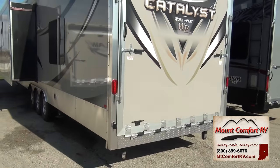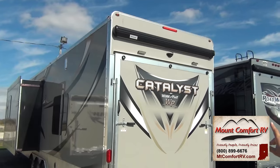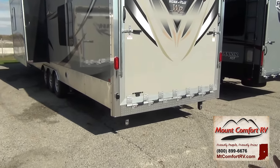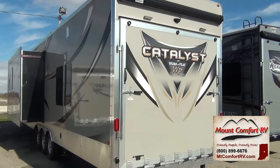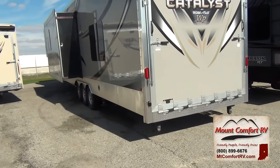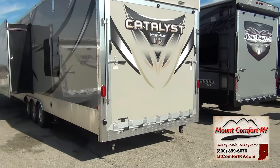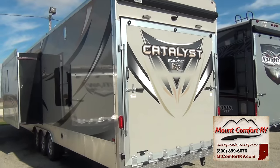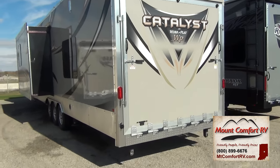One thing you will notice about the ramp door: you have a Dometic awning over your VIP party deck. You've also got a backup camera — if you're pulling this in late at night and don't have anybody to guide you back in, you've got a backup camera just like a nice motorhome would have. The roof of this, like all Work and Play models, is aluminum. There is no fiberglass that can crack, no rubber you're going to have to treat. Prevost uses aluminum roofs on their two-million-dollar motorhomes, and so does Work and Play.